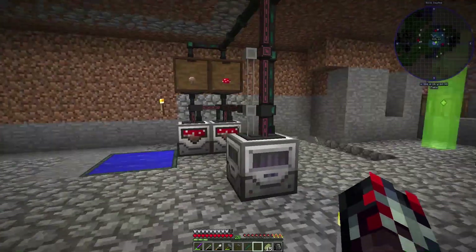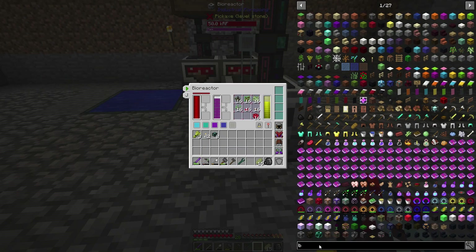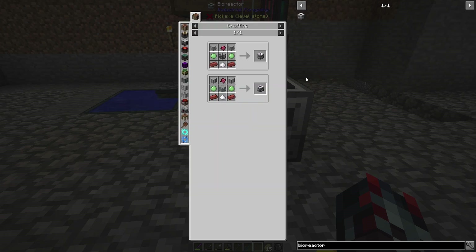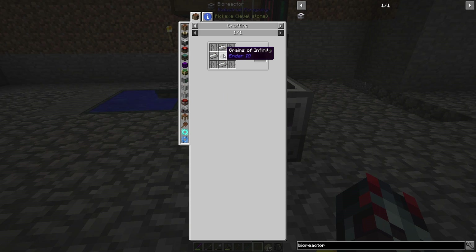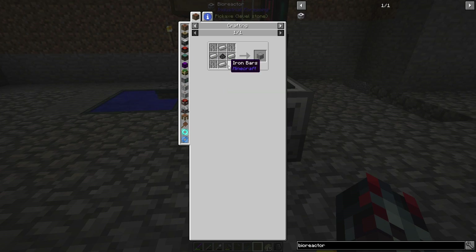The goal in this episode is to get a biofuel generator set up. These bioreactors are not very expensive — they just require a simple machine chassis, which I built because I have a ton of grains of infinity. Otherwise you just need to supplement that with tin and then some iron. This is probably a little more expensive because it uses 410 as opposed to just four iron.